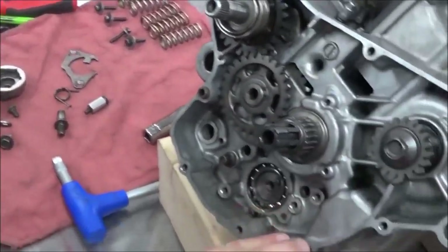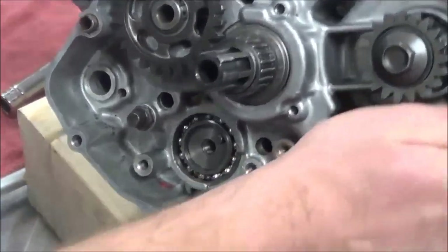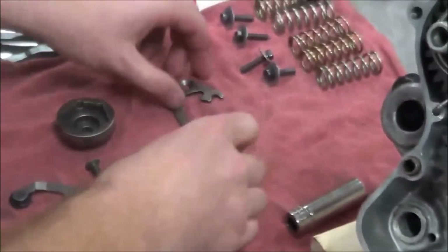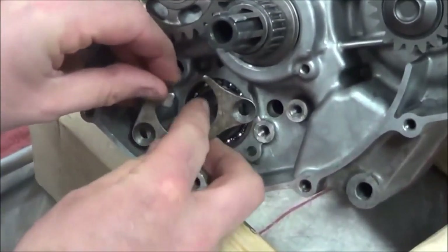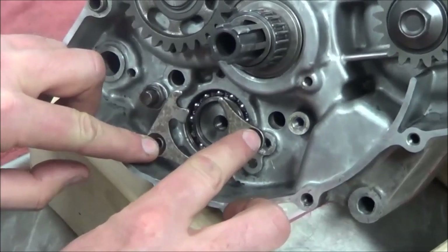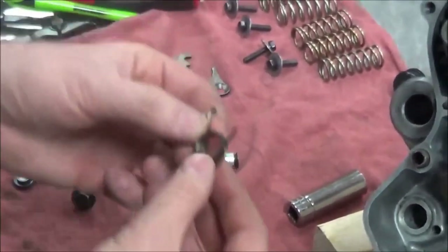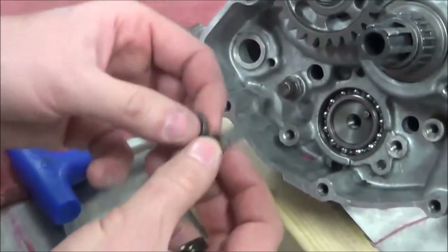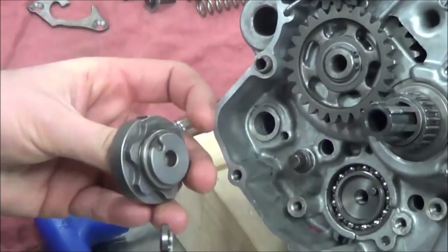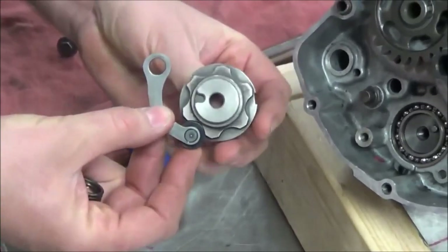We're going to focus on this boss right here. We've got a support plate that's going to go around here and hold this in place. These two screws are not what I'm worried about right now — I'm worried about this one. It's our spring for our arm that's going to hold our selected gear position. Do you guys remember this, the back of the star here?